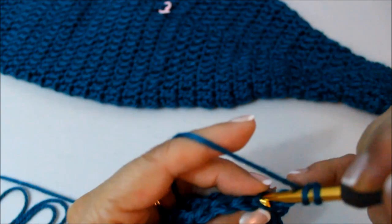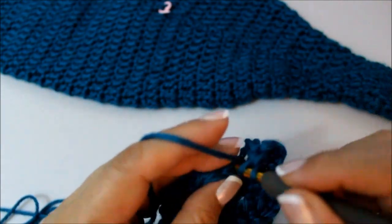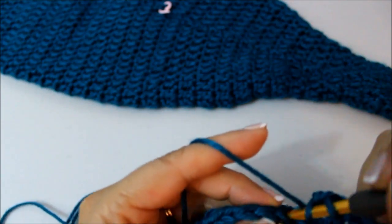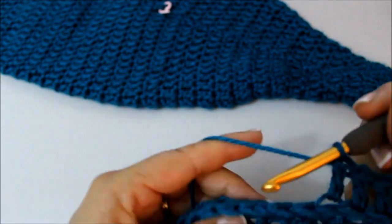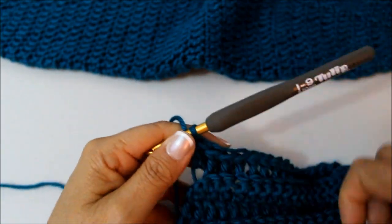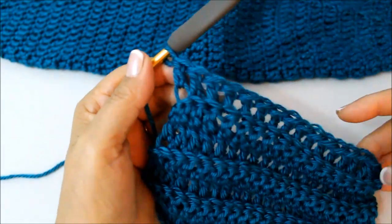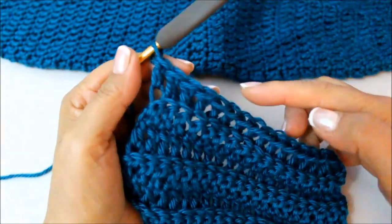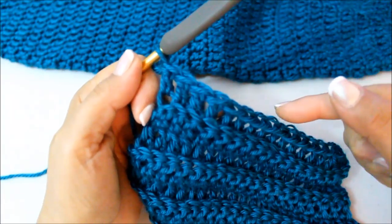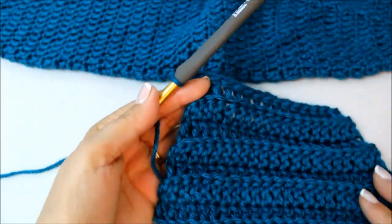We're just trying to shape that little fin, going in the back loop, one double crochet all the way across, and it will start taking shape. So repeat the same pattern we've been doing: one double crochet in every stitch in the back loop, then the next row is a decrease in the beginning and one double crochet to the end. Then repeat with one double crochet in every stitch, then repeat your decrease — basically your piece is getting narrower and narrower.